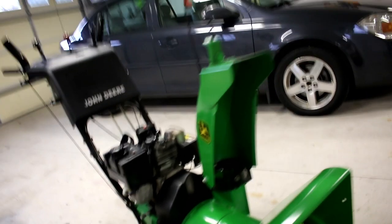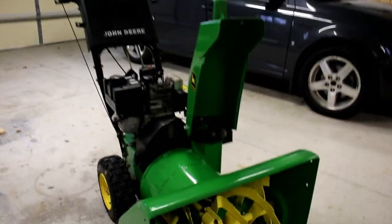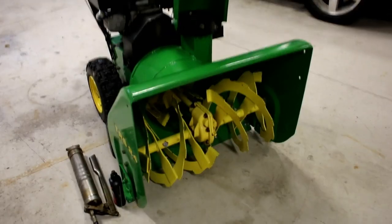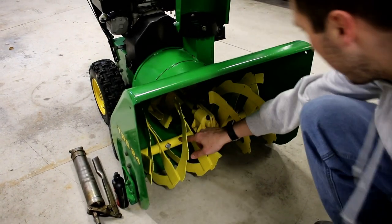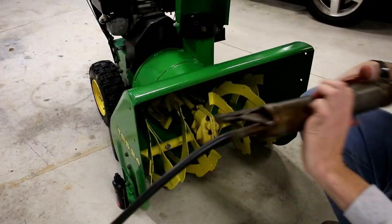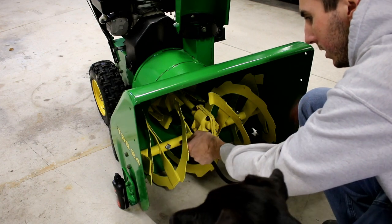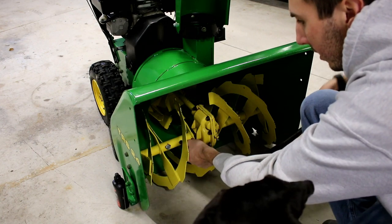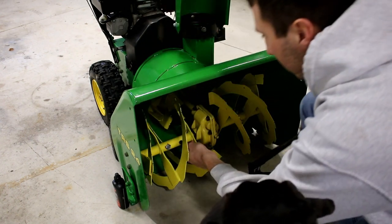So the next thing I'm going to do is grease. I'm going to put a couple shots of grease in each of the augers — there are grease fittings, one here and one here. I have some Lucas Oil Red and Tacky, some pretty good stuff. Just put it on there, don't need to go overkill on it. There's one, I'll just do one more hit.